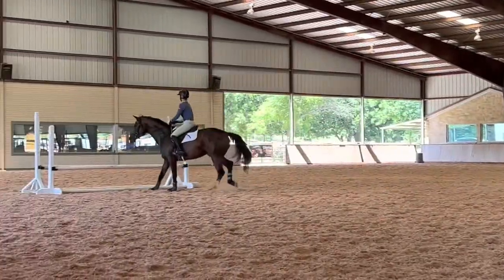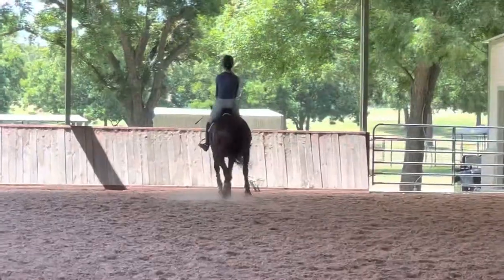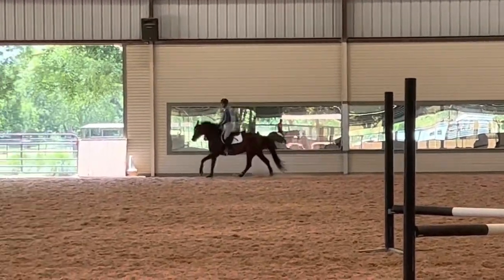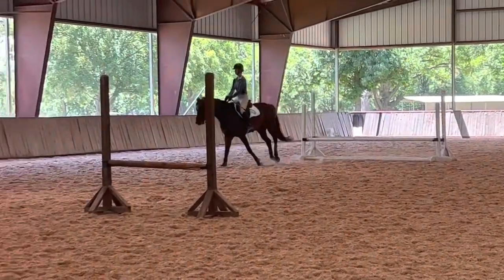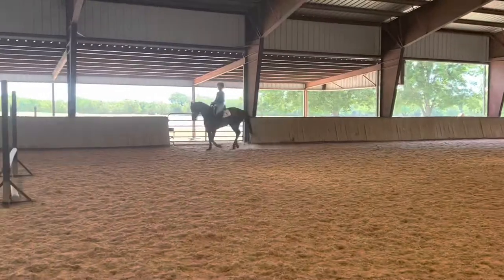She finishes with her head nice and high in the air — very happy with that. And then a straight line halt at the end of the course. Lucinda really liked using the straight line halts at the end of every course; it really did help with getting them back on their hocks and listening and rebalanced. I'm definitely going to keep using that in the future.